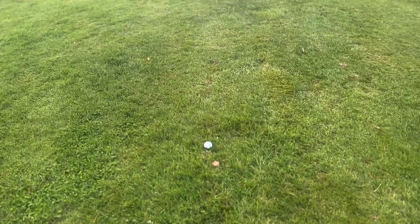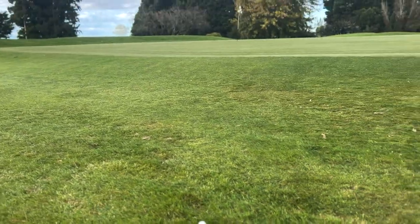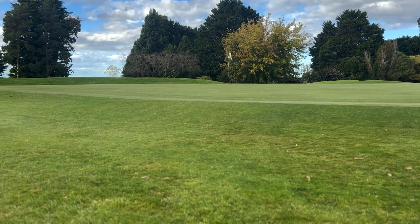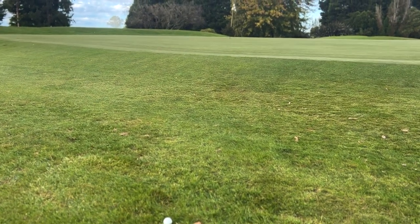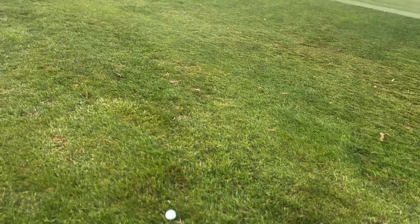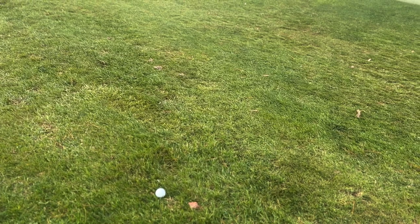So what we're going to have to do is chip it on, hopefully get it close and make birdie. But what if your chipping's off? What if you're a bit nervy about your putting or your chipping? What are we going to do then? So here's the ball, there's the green, and there's the flag. We've got about 30 foot of green, and we're up quite a steep slope.